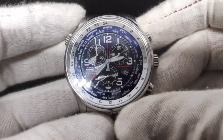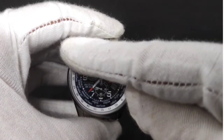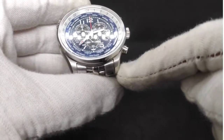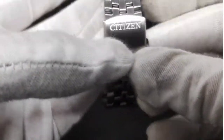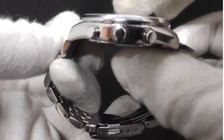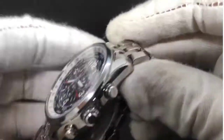Speed round for the dimensions. We're looking at a diameter of 42.5mm. At the widest point — the crown at 10 and the pusher at 4 — it's 48mm. Lug to lug is 47.8mm, nearly 48. Lug width is 22mm tapering to 18mm at the end of the bracelet and back up to 20mm at the clasp. Thickness is 11.5mm, and the weight with all links in is 141 grams, or 124 grams with 5 links removed.